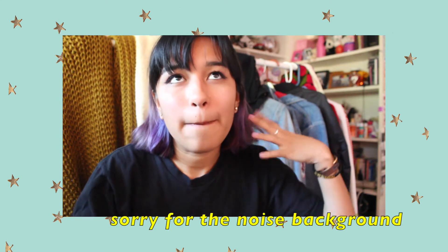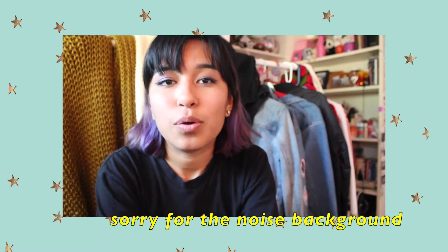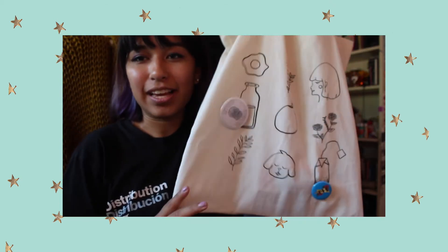Hi guys, it's me Jennifer and today's video is pins and patches. Most of my friends know that I collect a lot of pins, and last Saturday I went to a pin and patch pop-up shop here in Anaheim at the Garden Walk. I really wanted to show all the cool pins that I bought, and I also included some of the patches that my boyfriend got — I thought they were really nice.